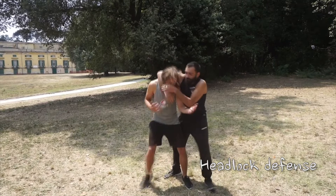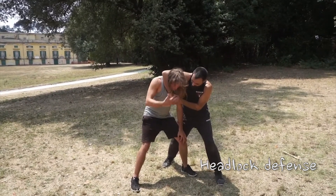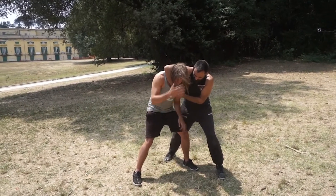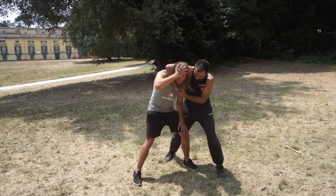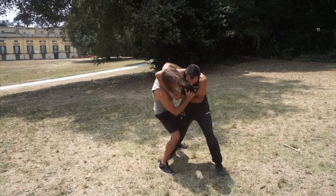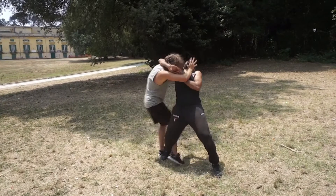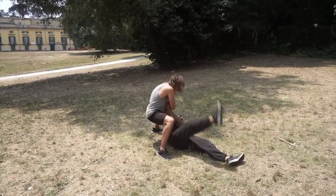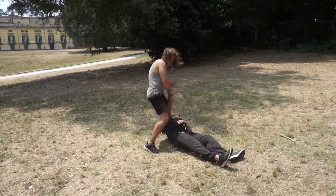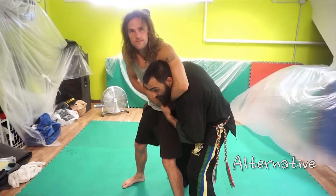So he goes for the headlock. First of all, I'm going to put my chin down — both to make sure I can breathe and, in case he's going to do any hits, I'm going to be blocking them with my forehead. Then I'm going to go for a strike, break his balance, and sweep him to the ground. If I want to, I can do a lock or something, but the primary thing is just to get away.